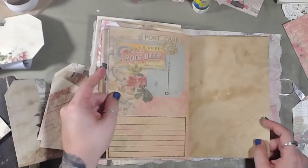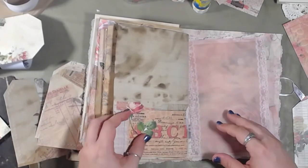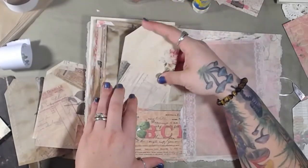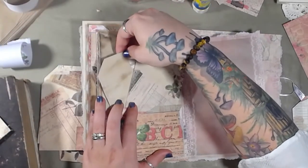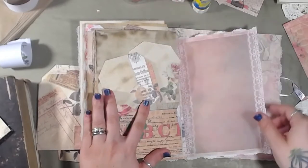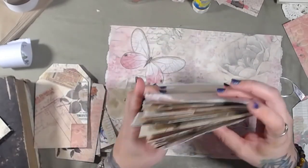This thing is loaded to the brim. Some of these have two pockets in them. Oh my gosh, this thing is fat — what did I do?